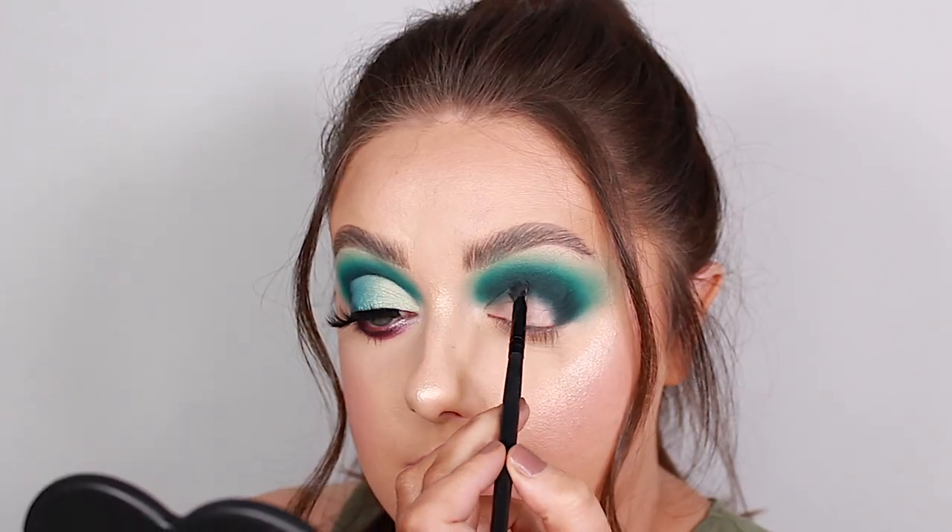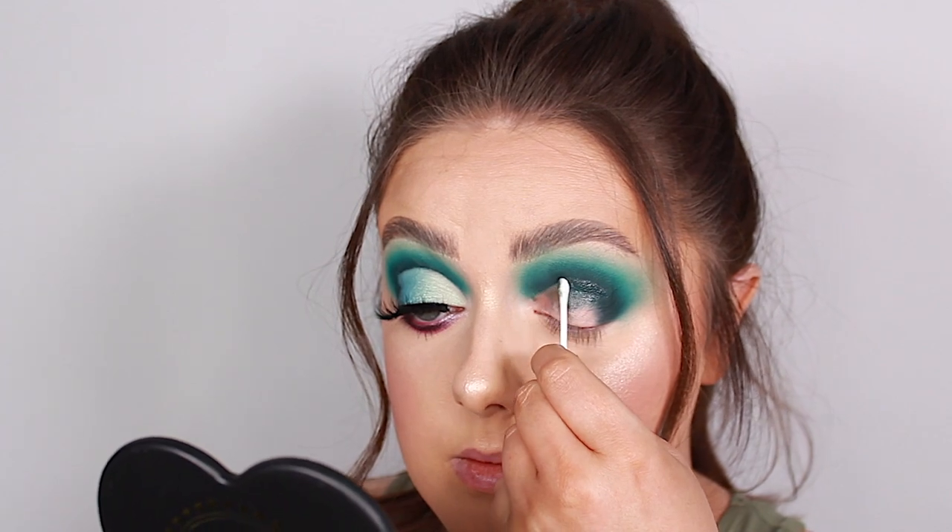Once I'm happy with how that's looking, I'm going to move on to carving my crease. But first I need to get rid of any excess shadow on my lid using my Vaseline trick. Then I'm going to use that same P Louise base we put on the eyelid to carve my crease, using my House of Beauty CC2 brush.